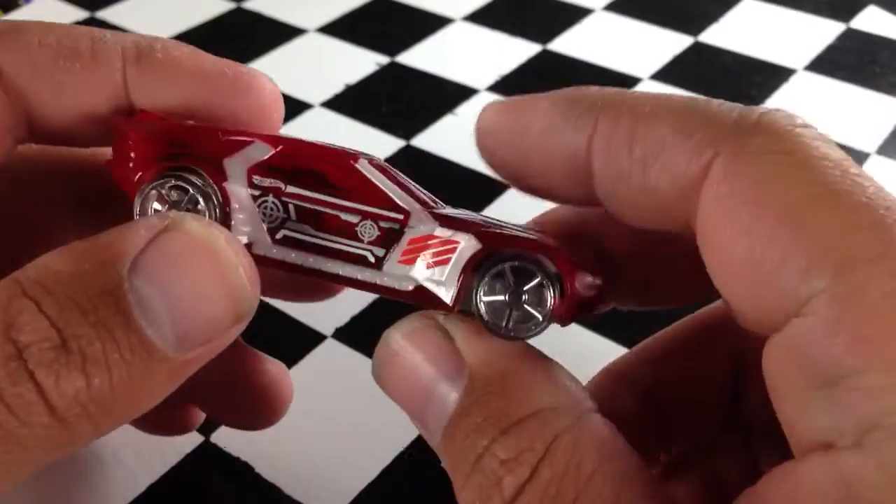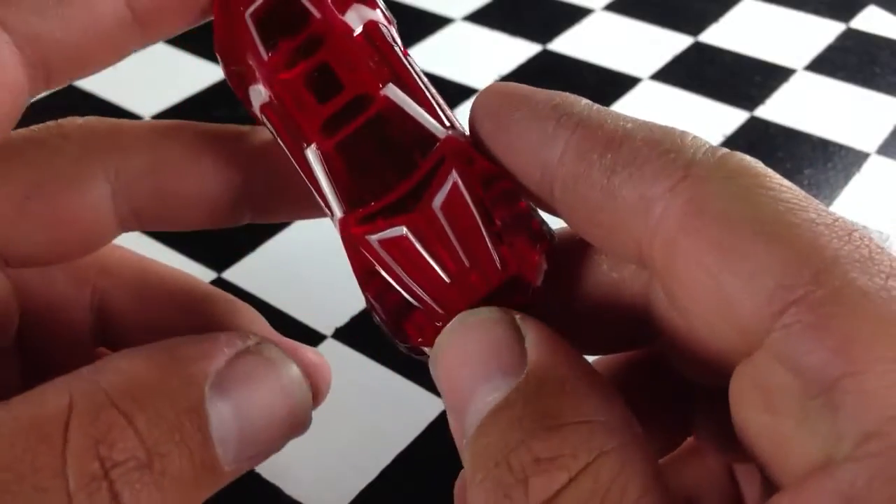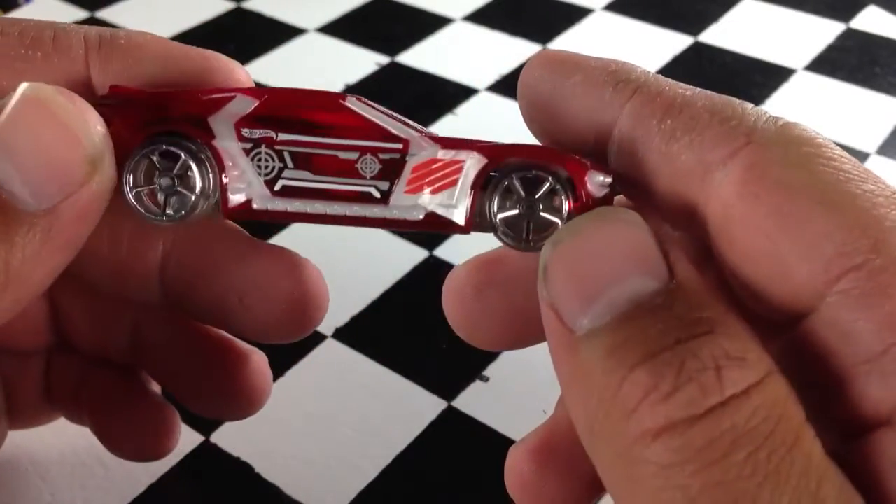It's got a metal base, though. It's probably great for the track. It's an X-Racer series, as you can see. It's got that translucent plastic all over it. Translucent tires.